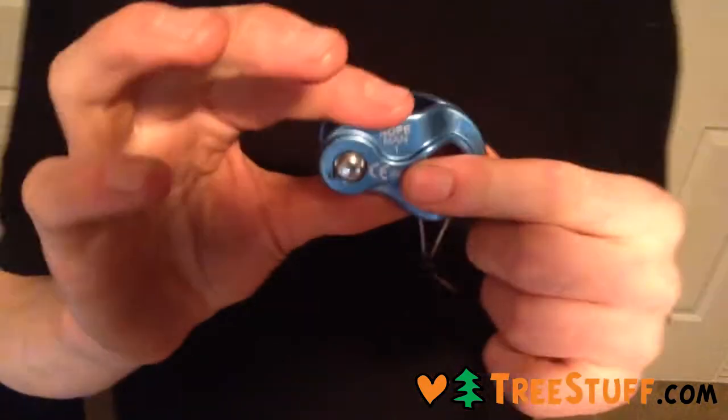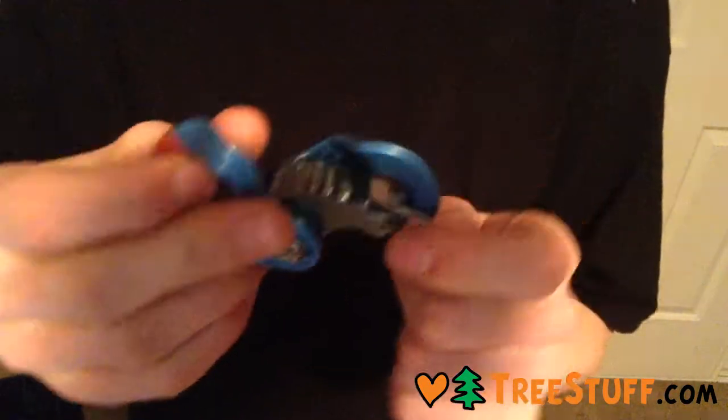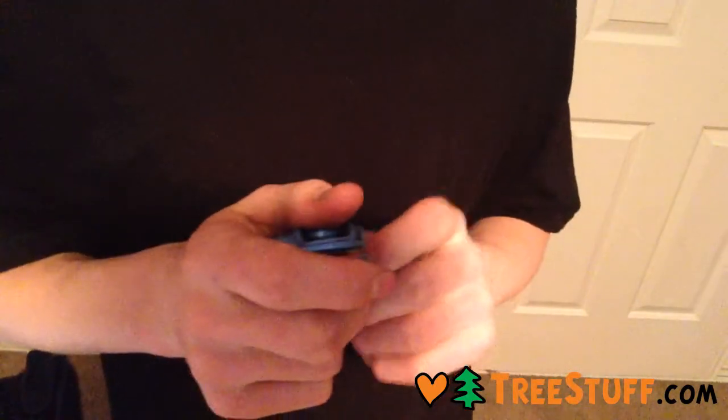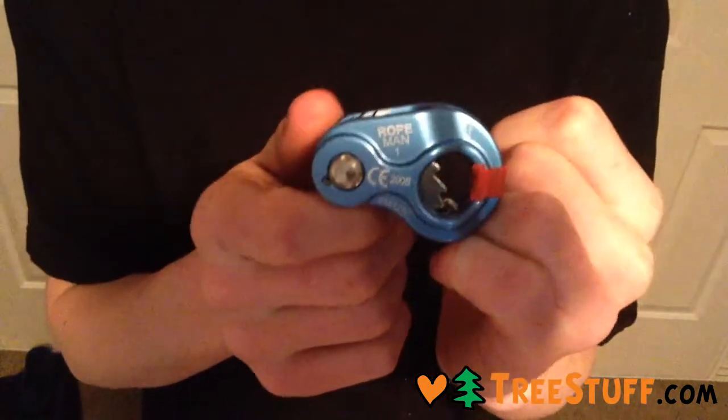It's also crazy small and crazy light. For the same price as the Petzl Tiblock, it's so much more functional. And if you seat it properly — well, there's no chance of seating it incorrectly, unlike the Tiblock. So yeah, that's the Wild Country Ropeman 1.